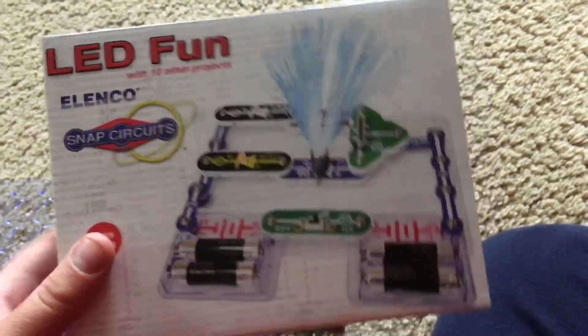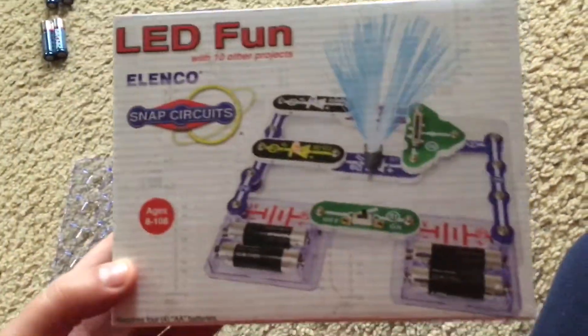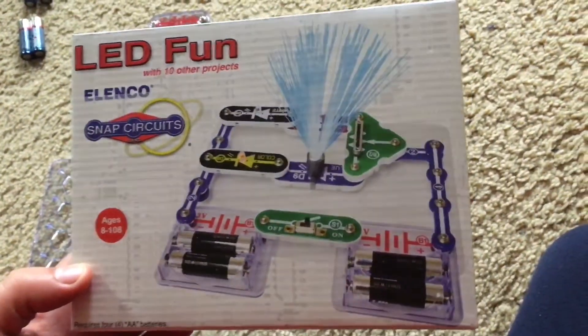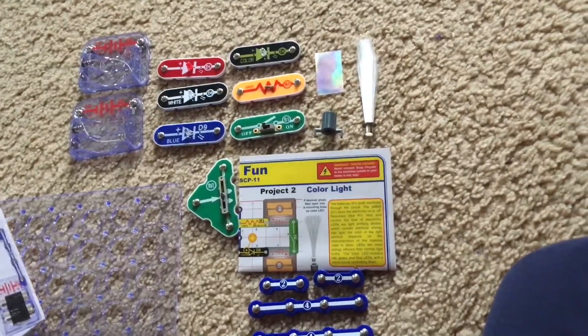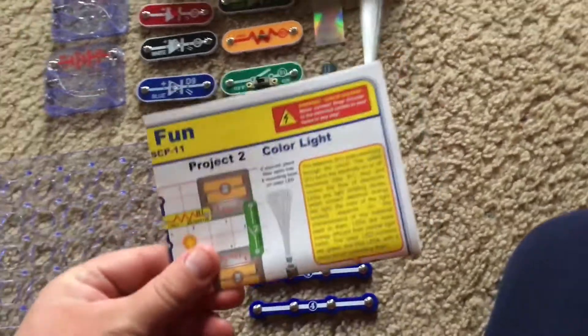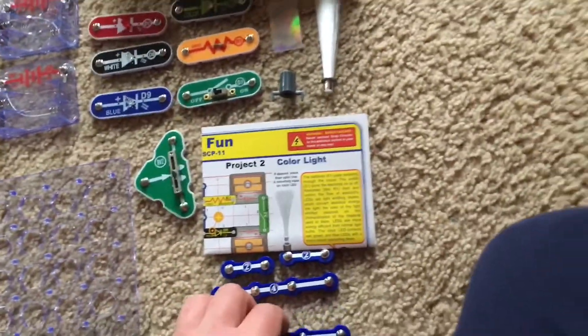Hello everybody. I am going to do an overview of this Snap Circuits Mini Kit LED Fun. You can build 11 different projects using these instructions that are related to light and LEDs.